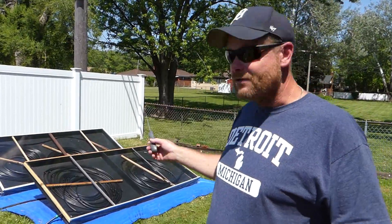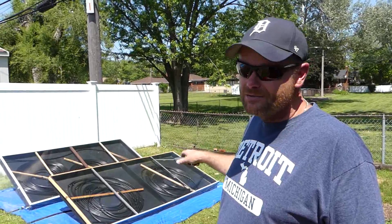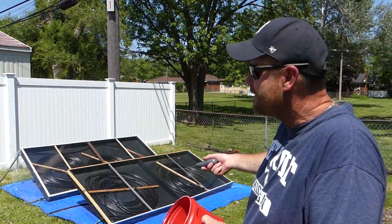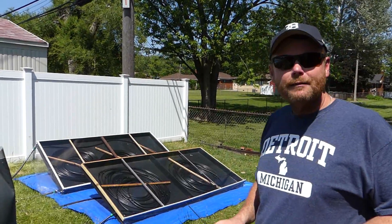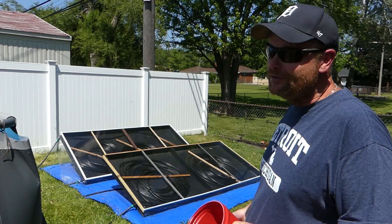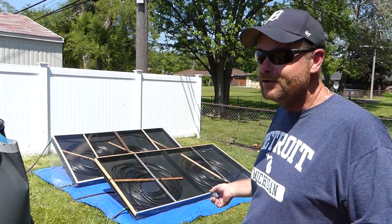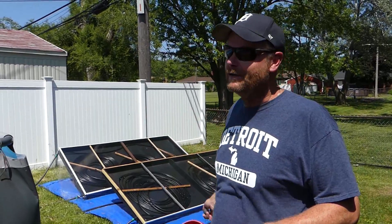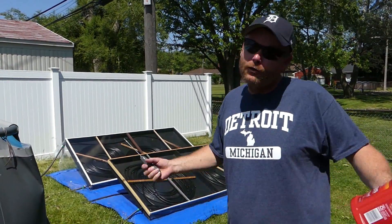If you want to build one of these, right down here in the description I'm going to link to the video where I built these. It'll give you a complete parts list of everything you need, and I'll show you step-by-step how to do it. There's even another one where I show you how to put on the covers. It's not a big project — don't be intimidated by it. You're not building the Taj Mahal here. Our only goal with solar pool heaters is to take our cold pool water, make it warmer, and put it back in the pool. It doesn't have to be pretty. If I can do it, you can do it.